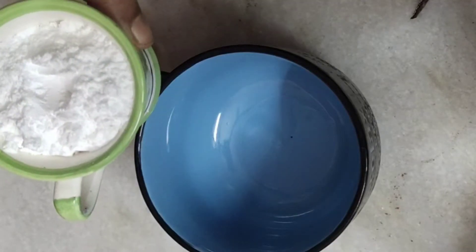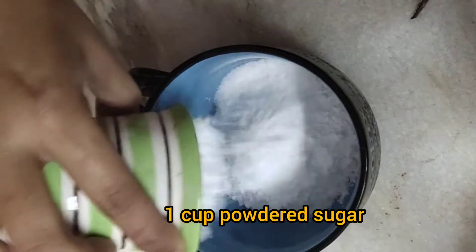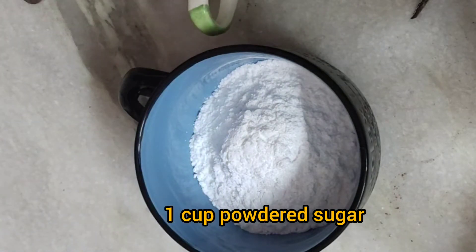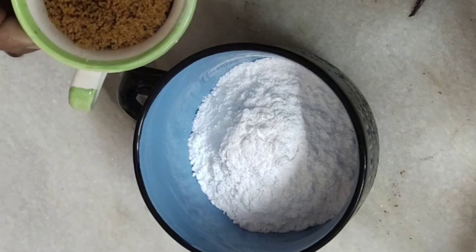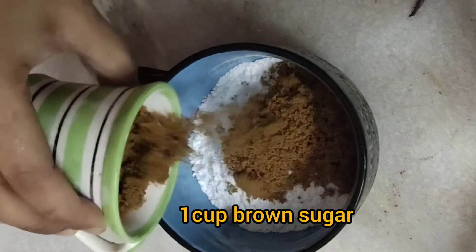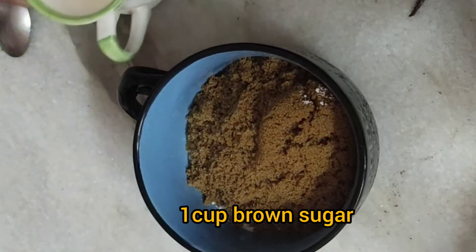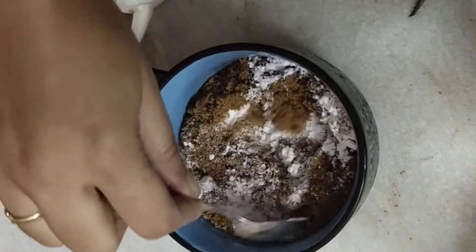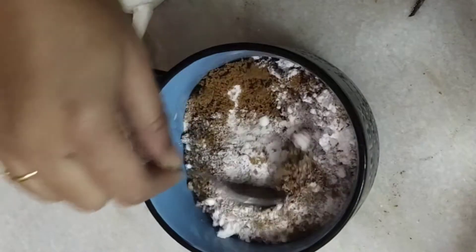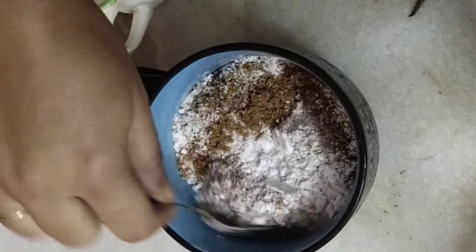Here in another bowl I am taking one cup of powdered sugar — this is regular sugar that has been powdered — and another cup of brown sugar. You can add two cups of powdered sugar if you do not find brown sugar. Mix it well and keep it aside.